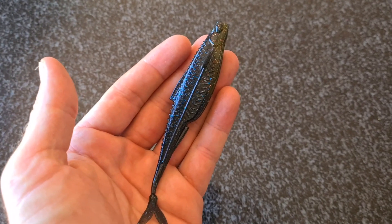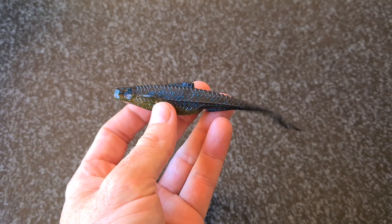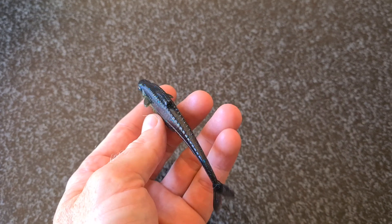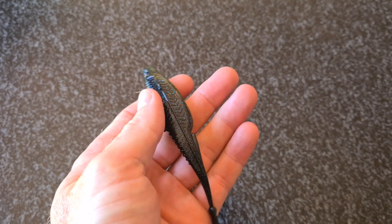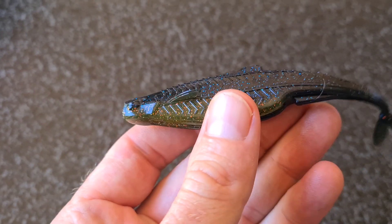Having a closer look at the bait, the first thing you see is the crazy detail — the scale pattern on the side. The other thing you'll notice is that tail that goes all over the place, mainly due to the little ball at the back of the tail, which is there to help with action by adding a little bit of weight at the back.